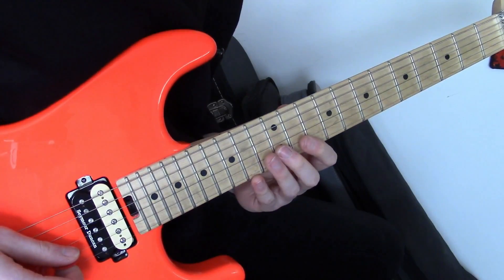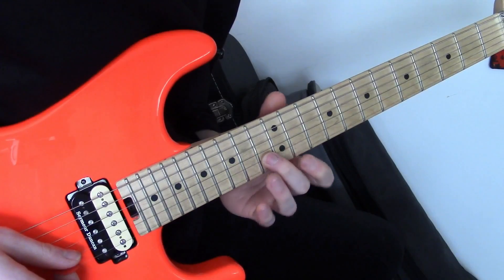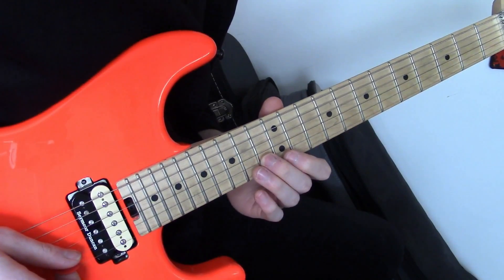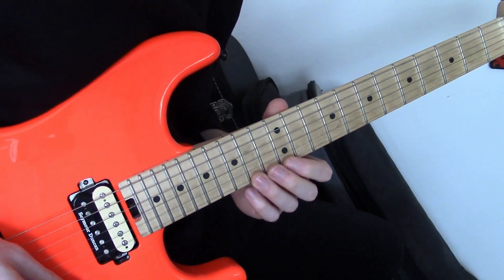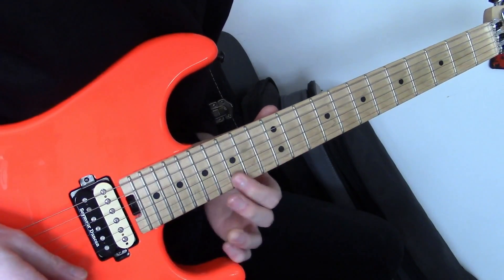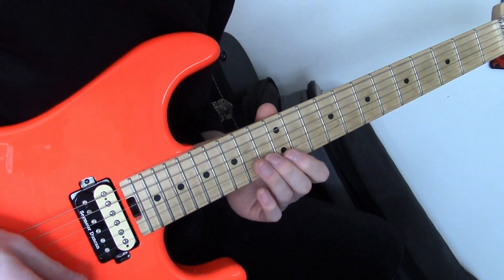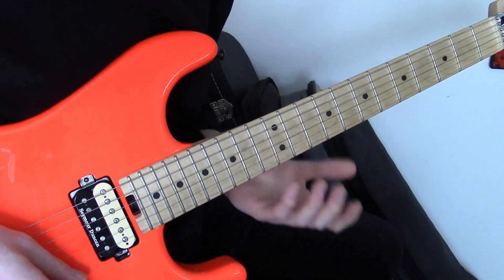Do exactly the same thing — we're moving up 2 frets. Now we do something a little interesting here. We're doing 13 on the B string, 12 on the E, and 14 on the E, and then we're going to slide our index up to the 15th fret of the high E. Just a little nuance to give it a little bit of spice and dexterity.